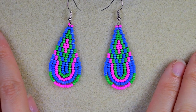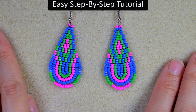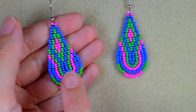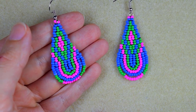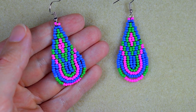Hi there, I'm Teddy from Bijuteo Beading, and in today's tutorial I'm going to be showing you really easy and step by step how to make these beautiful teardrop modern seed bead earrings. They're easy to make, and I'm showing step by step so I'm sure by the end of this tutorial you're going to be able to make them by yourself.